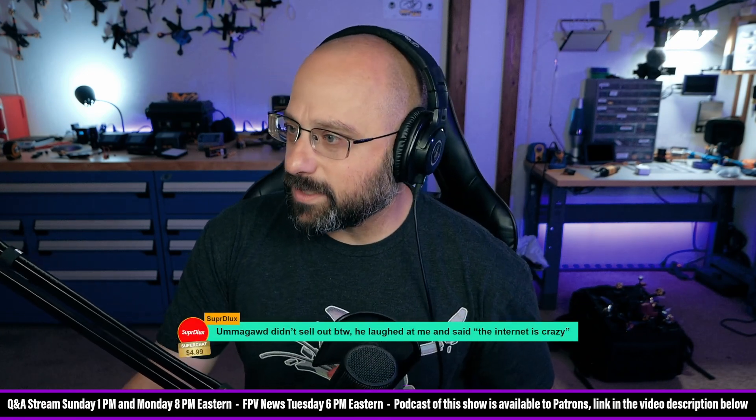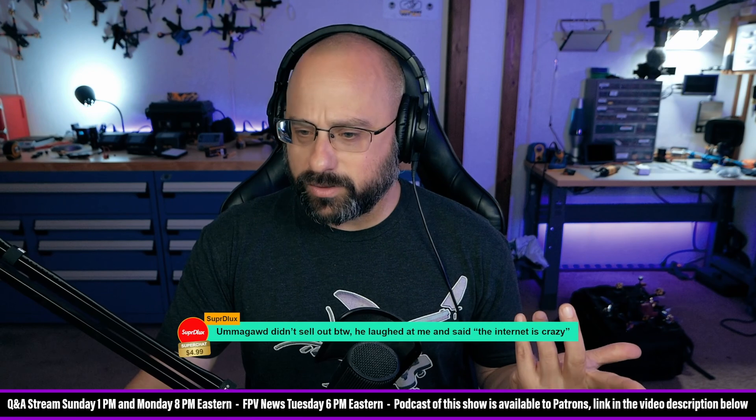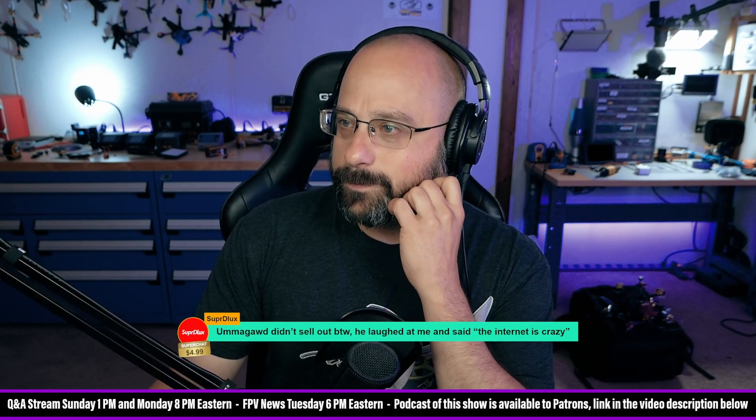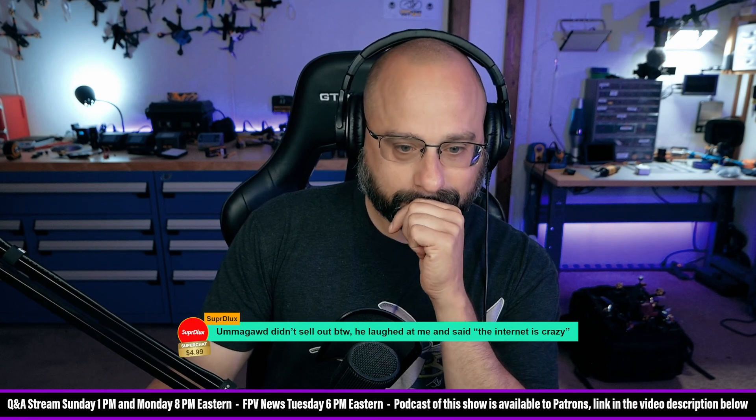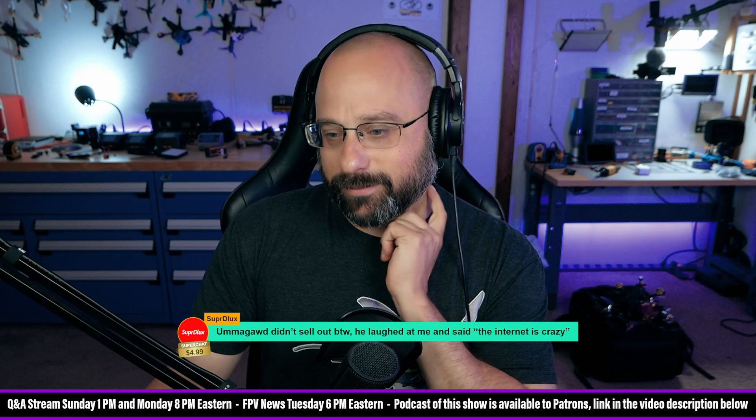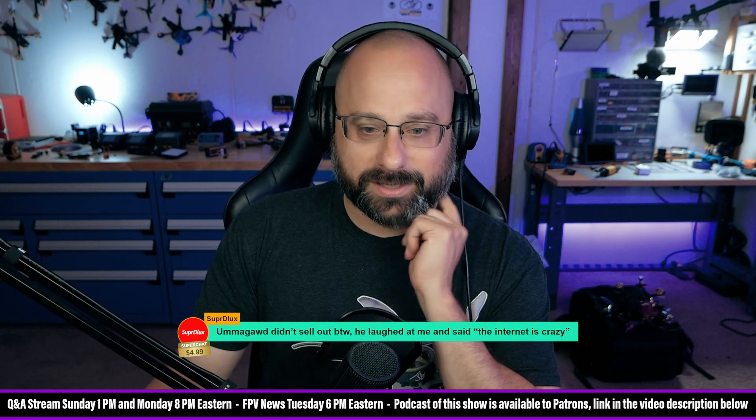Omagod didn't sell out. He laughed at me and said the internet is crazy. Thanks for $5, Super Deluxe. I have no idea what you're talking about. Well, it's good to know that Omagod didn't sell out, at least as far as Super Deluxe stands.